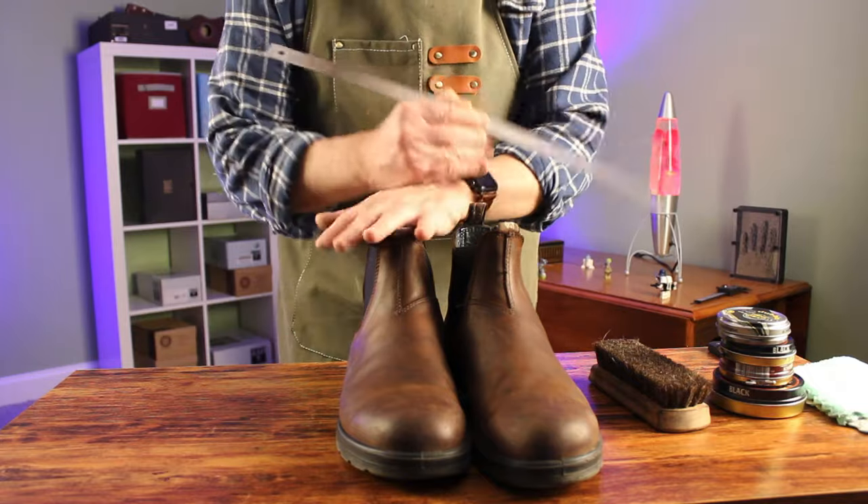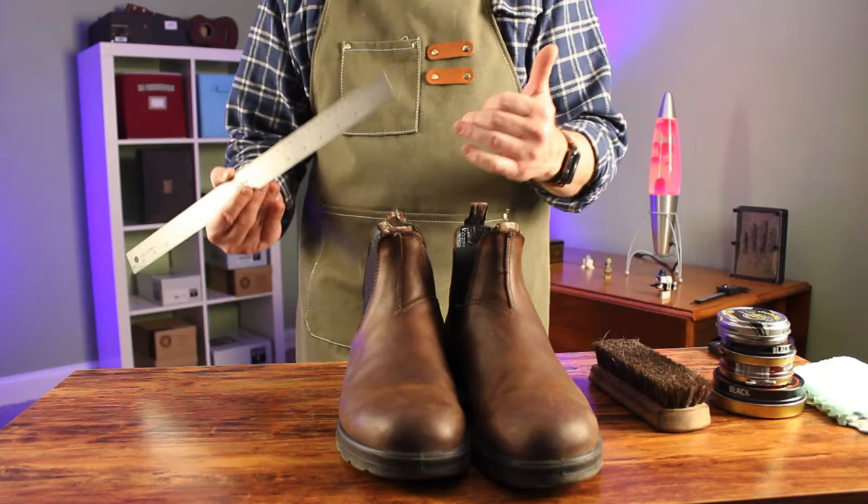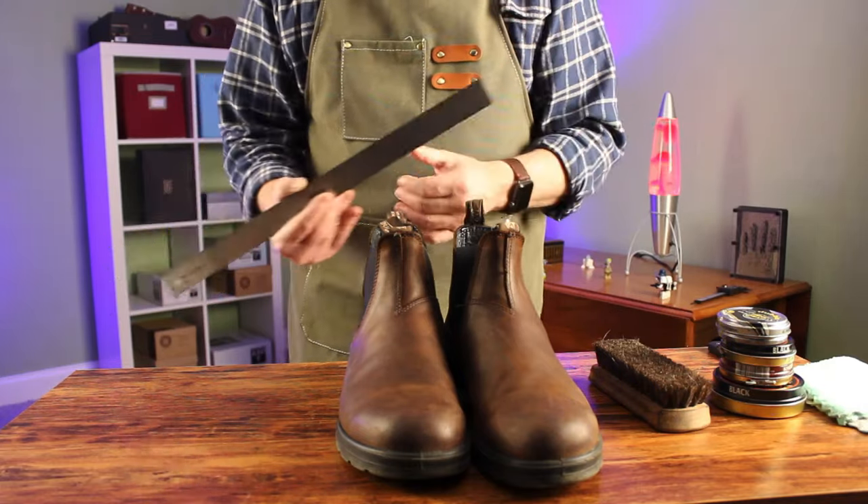That's my 27.5 centimeter foot plus a half centimeter for space. A Doc Martens US size 10 fits 28.8 centimeters. A Blundstone US men's 10 fits 26.9 centimeters — that's about three quarters of an inch difference. Pretty big.